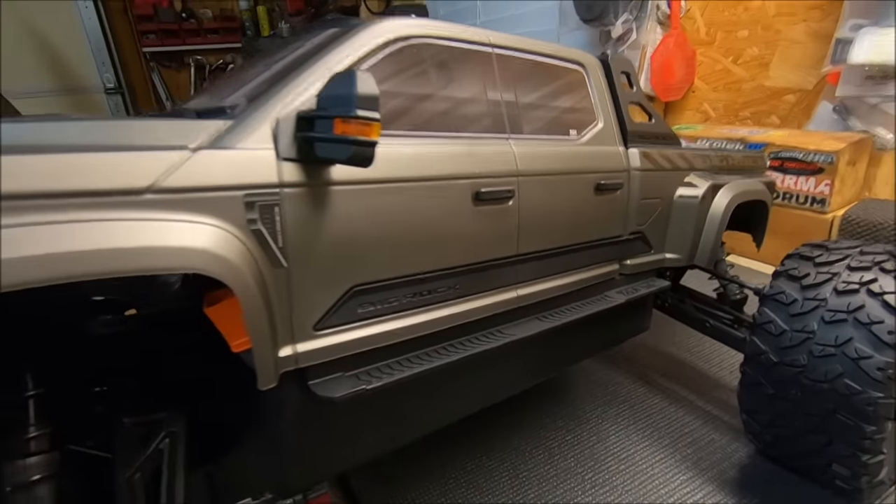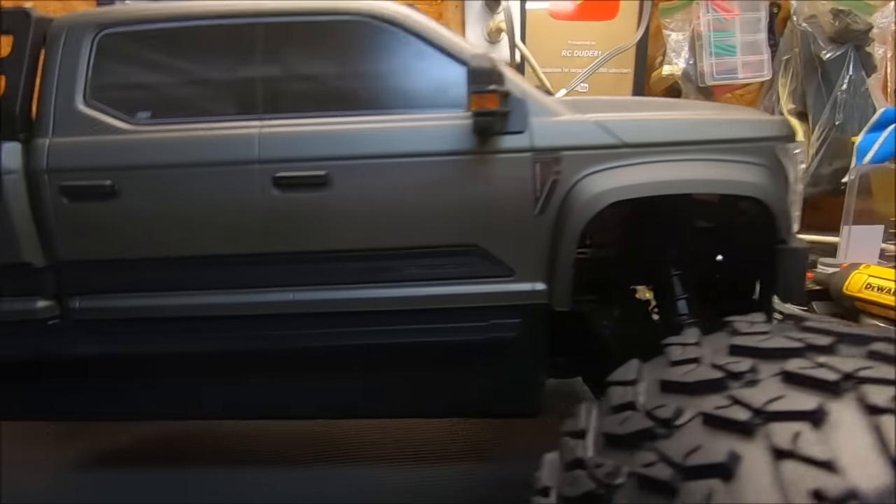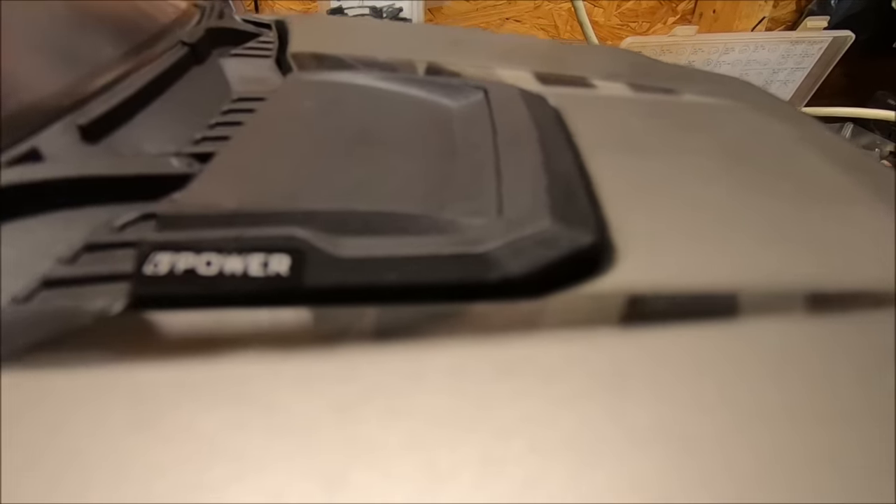Super amazing looking. You can get three different colors: red, white, or this gray, which is more of a matte gunmetal. It just looks really sweet — really digging it. It's even got '6S power' on that little hood scoop right there, which is a nice little detail.